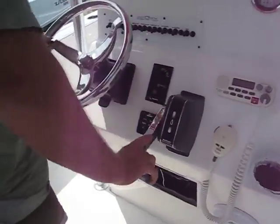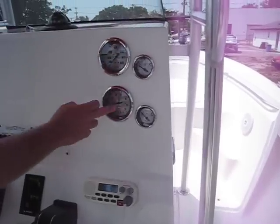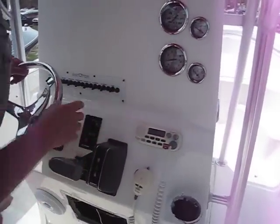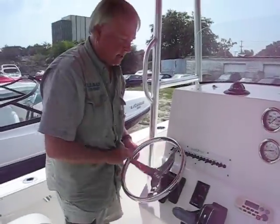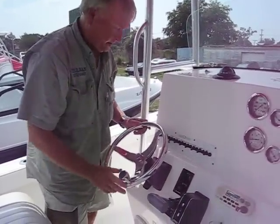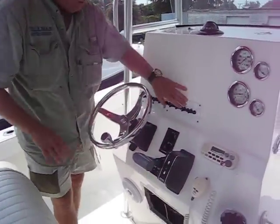Controls are all still there — mileage, tach, they're still there. They don't say Suzuki on them, but I'm sure they probably came set up for Suzuki. Stainless steel, chrome-covered steering wheel — all this is still here.